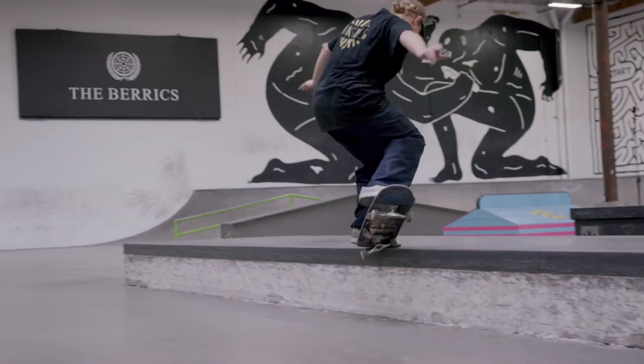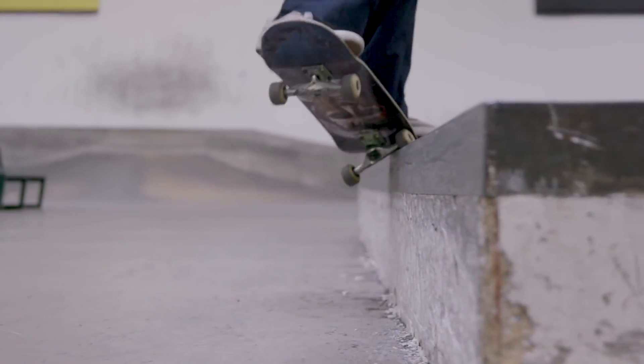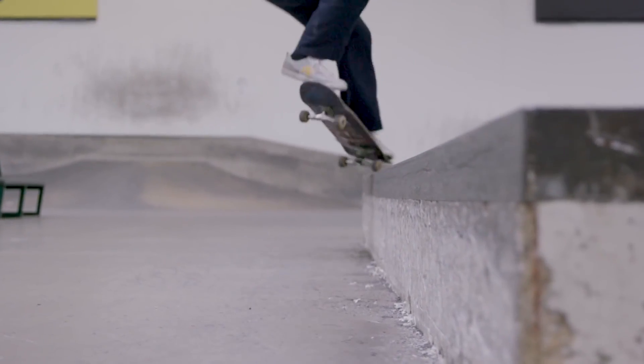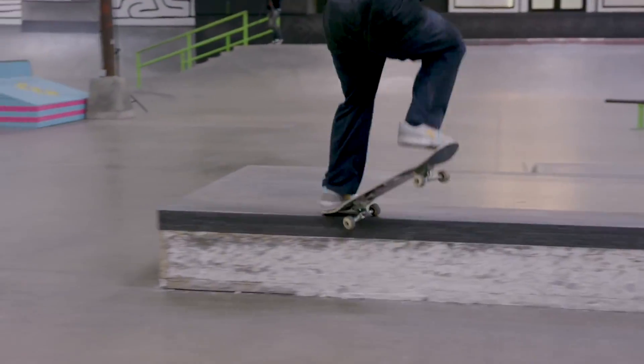Today we're going to break down two aspects of how Jamie Foy actually holds his front crooks pinched, then we're going to go to the skate park and try it out and see if these techniques can help an average skater like you or me learn how to hold front crooks pinched better.